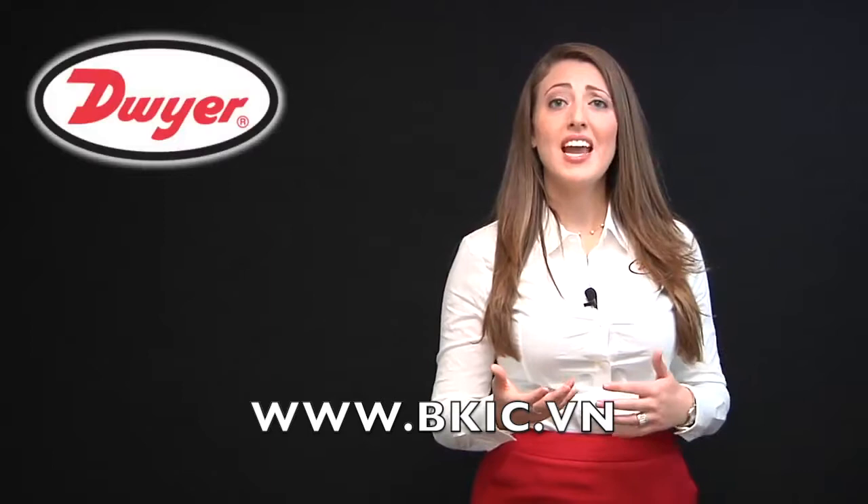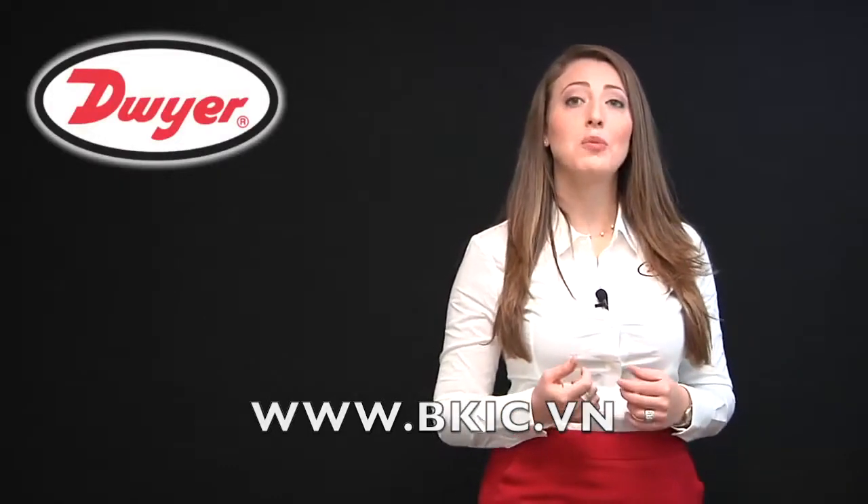Welcome to this product tutorial. Today, I'm excited to tell you about our Dwyer Thermal Dispersion Flow Switch, the Series TDFS.